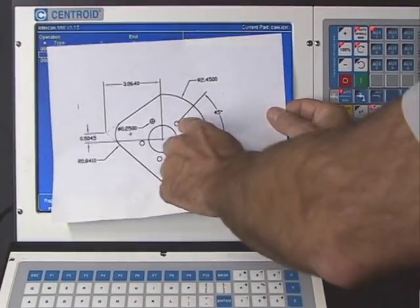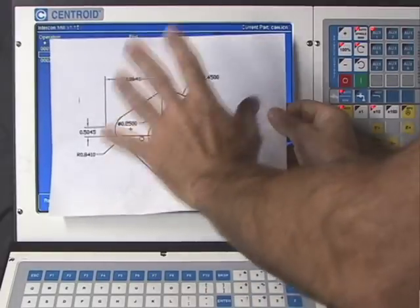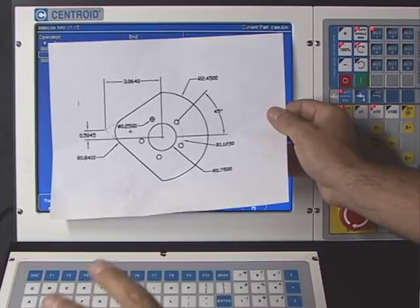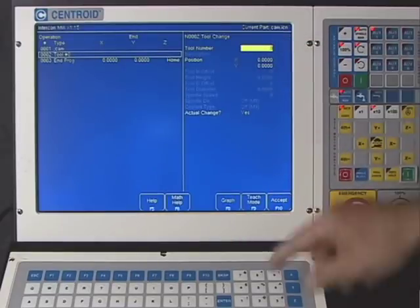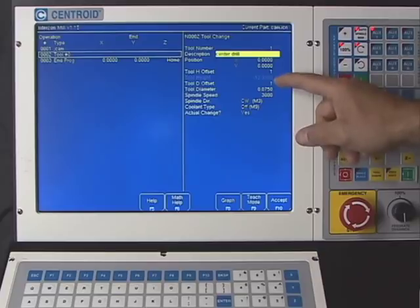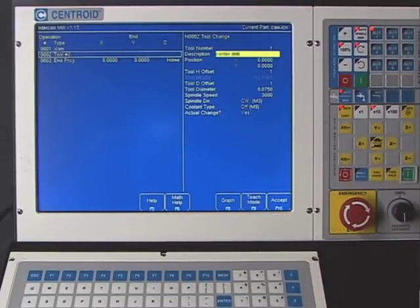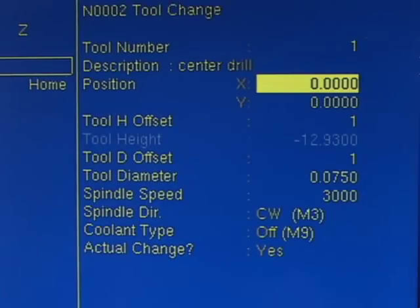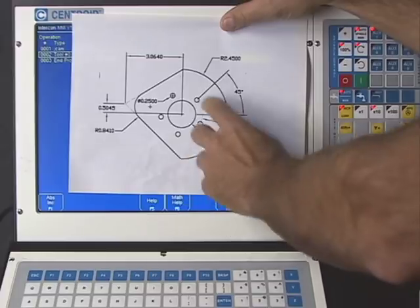The first operation is center drilling the bolt hole circle. Before programming the drilling cycle, you must do a tool change to get the desired tool. Tool number one is our center drill. Hit F4 for a tool change, type in tool number one and press Enter. Intercon grabs the height and diameter offset from the tool library automatically. The tool change position, spindle speed, direction, and flood information are all shown here and can be adjusted. The tool change position is set at X zero, Y zero — directly above the center of the part.